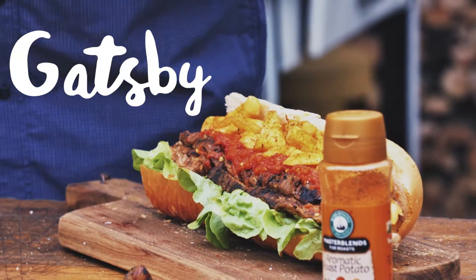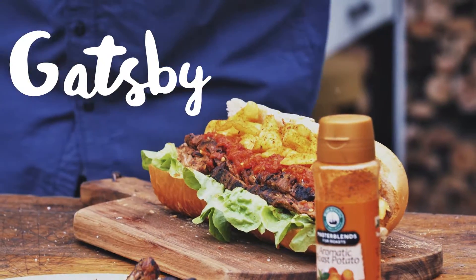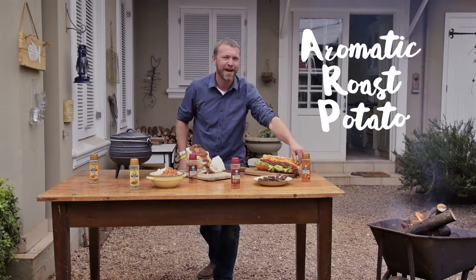Gatsby — sprinkle some Aromatic Roast Potato master blend on the slap chips and you're good to go.